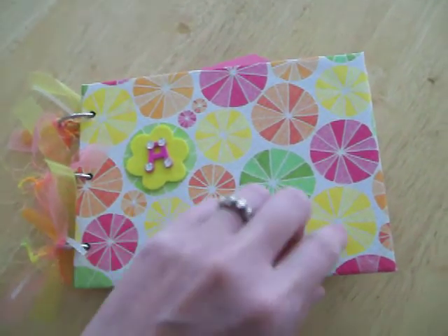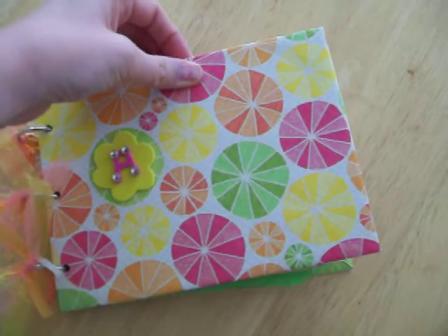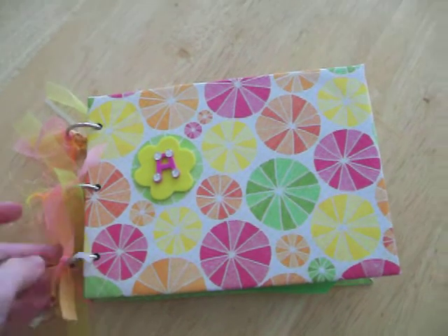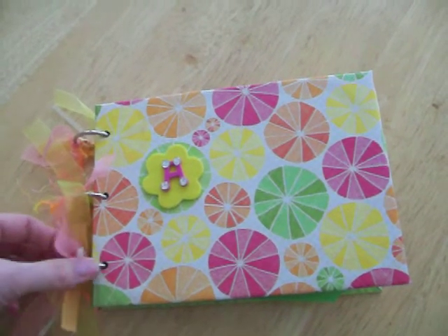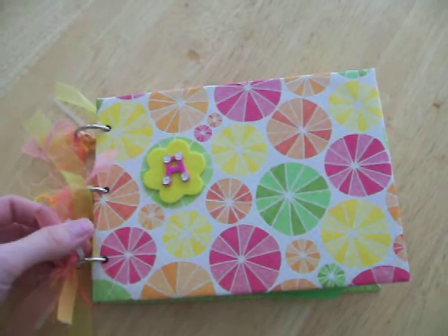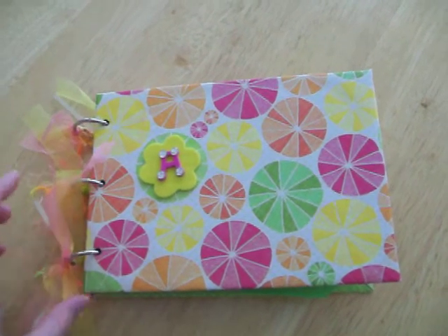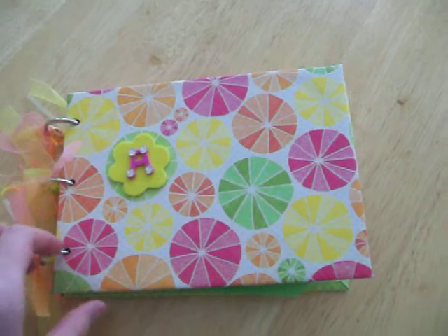The paper pack I used in this album is the Kay and Company Citronella, I think it's called. The tutorial I got this from was from Laura over at Follow the Paper Trail, and I totally love doing these.